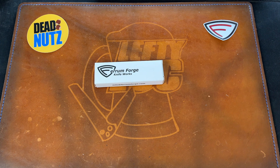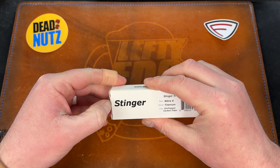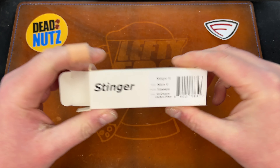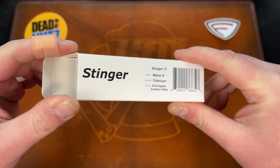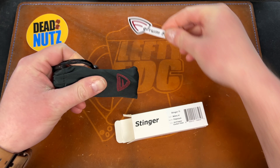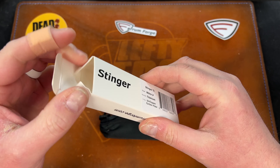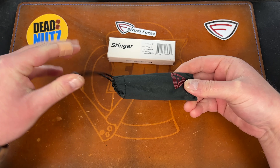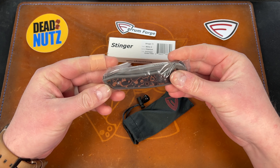They're able to keep the price down on their knives because they have terrible packaging — just kidding. I actually don't mind it. It says 'Stinger, Tie, Nitro-V, Titanium, Unicopper, Carbon Fiber.' Here's a Ferrum Forge sticker. I'm not the biggest fan of their boxes but it gets the job done, and it comes with a pouch. If it saves them money, it probably saves me money too.